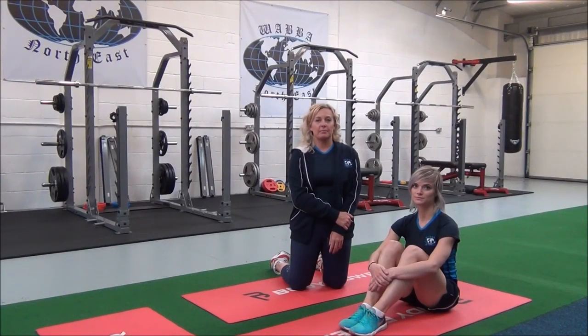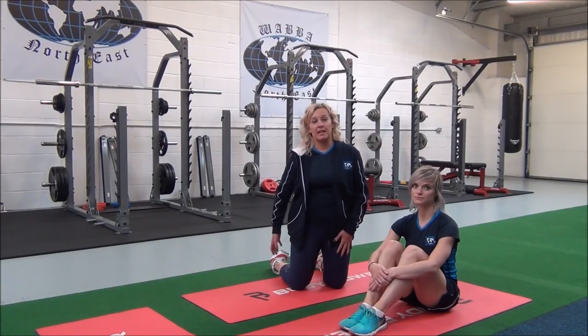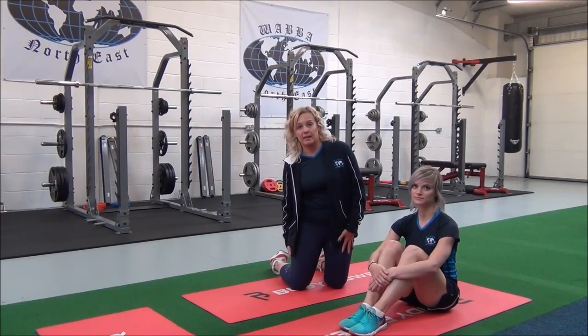This next one is a seated hamstring stretch. This is an advanced compound stretch which targets the hamstrings, the back of the legs.